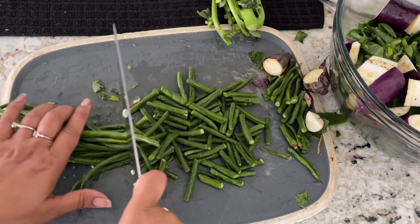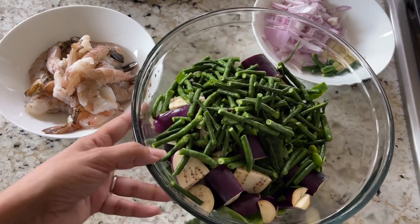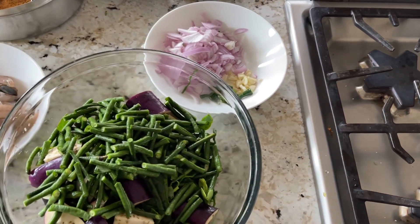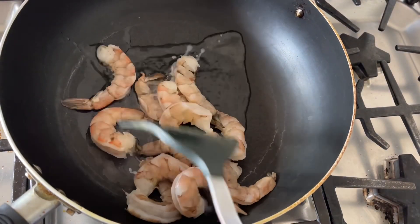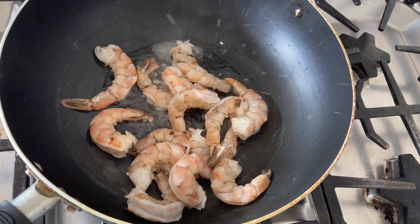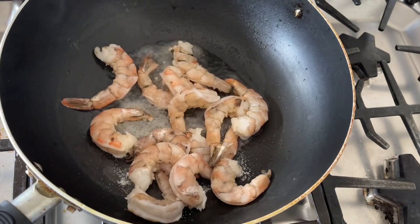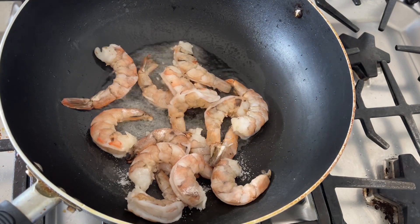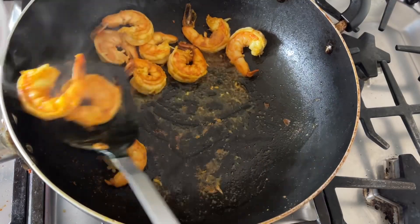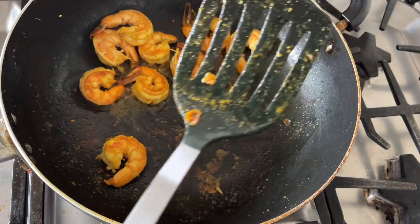Now I am adding approximately two tablespoons of oil and then I will add all of the shrimp. The shrimp and the vegetables are all ready — now is the time to cook. When the shrimp is all shallow fried, I will take all of the shrimp out and keep it in a bowl.